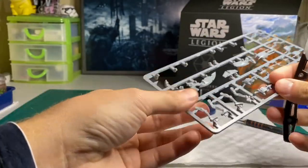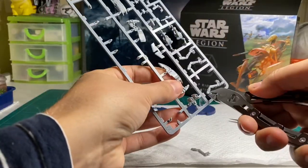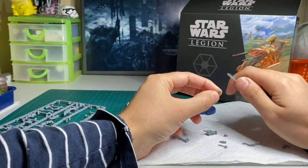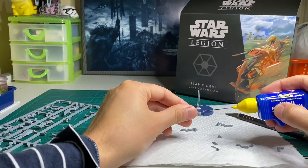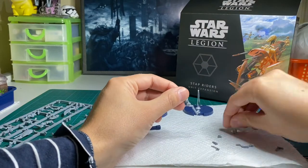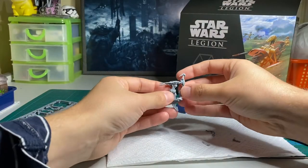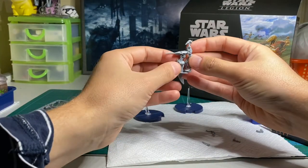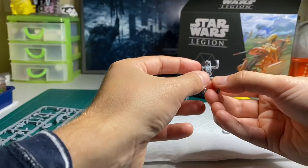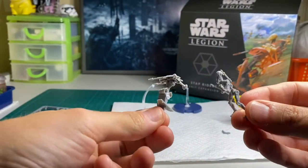Next, complete the same steps with the trooper from the bottom of the sprue. Make sure you dry fit this part to ensure that the arms match up with the hands on the handlebars. If you don't get it right the first time that's okay — you can just bend the arms later. I changed this pose up by kit bashing in a gun from one of my other B1 squads.